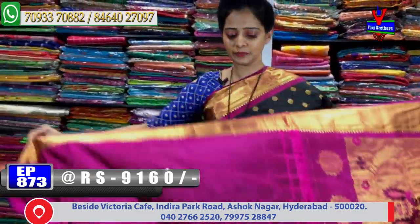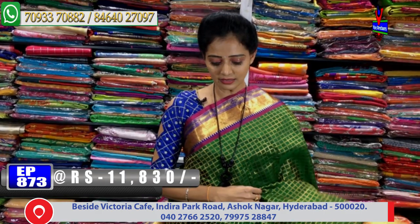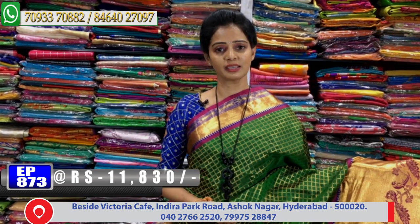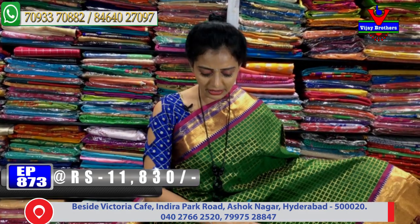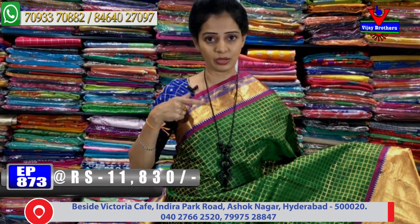Next is a contrast color combination sari priced at 11,830 rupees — it is a beauty material. This is a bottle green color sari. It also features a baby color with white and green color, and a gold color. That color forms the border, with a blue color touch on one side as a small size border.